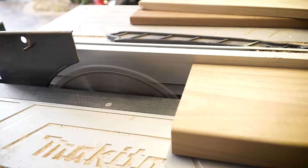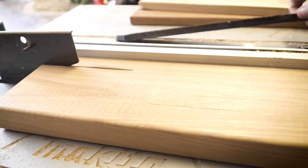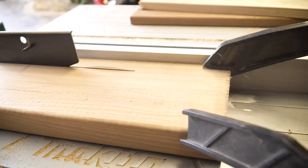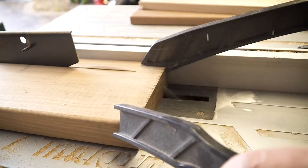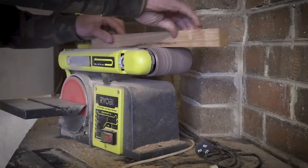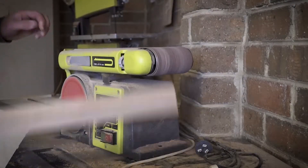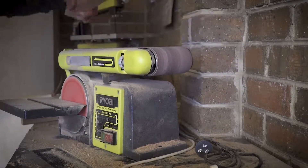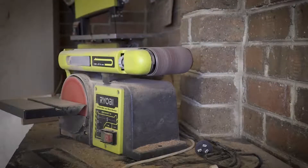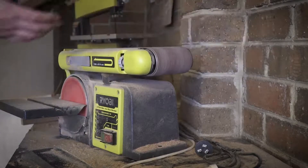Once you've done them all, I like to quickly run them over the bench sander just to clean up anything that might hinder the gluing process. Sometimes, especially with secondhand timber, there might be some paint or little bits that cause it not to stick as well as it needs to. This takes about one minute and it might make the biggest difference down the line — so run them through quickly on the sander.